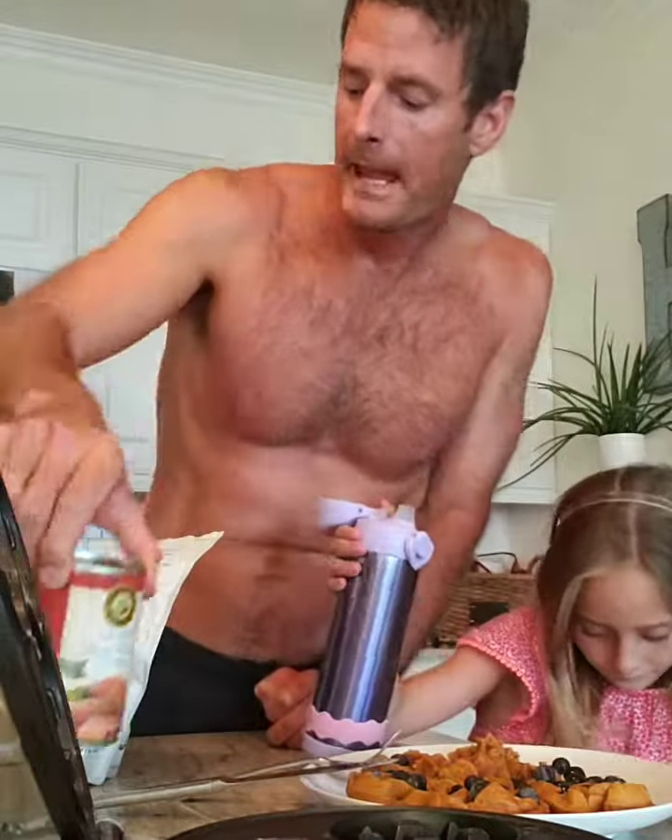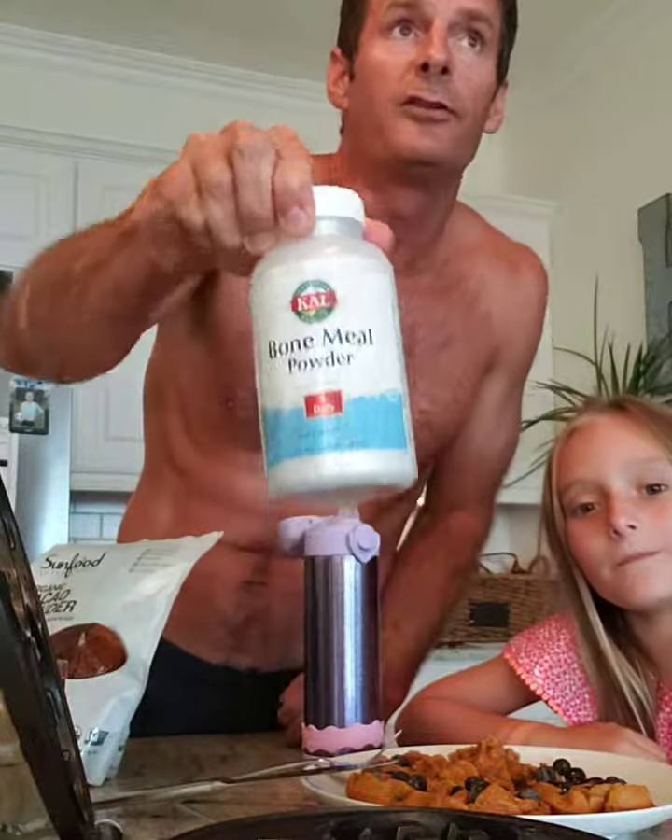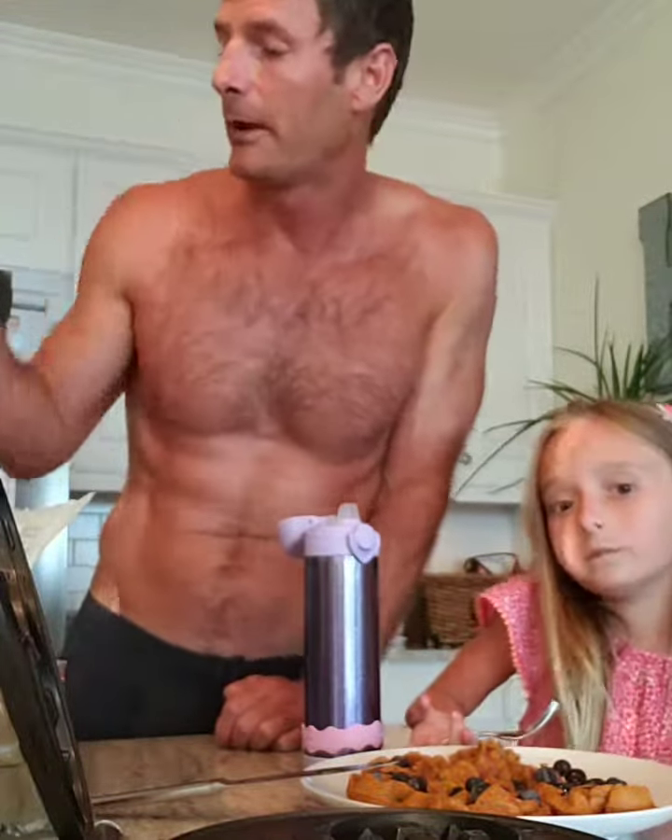Then I add a little bit of sweet potato puree, and then the magic: a couple scoops of collagen — she never knows it's even there — a couple scoops of bone meal, which is specifically high in calcium and phosphorus. Then a little bit of magnesium, so I add more cacao to boost the magnesium, and those are big bone components. From there, Ceylon cinnamon.